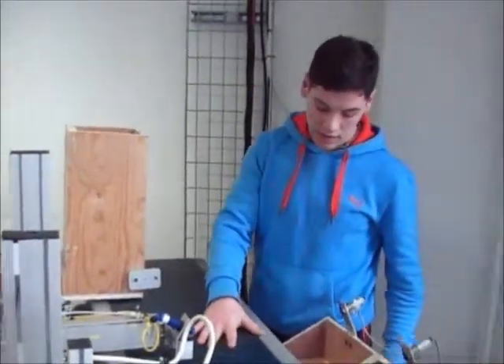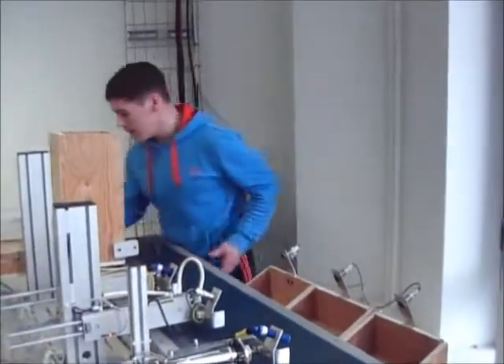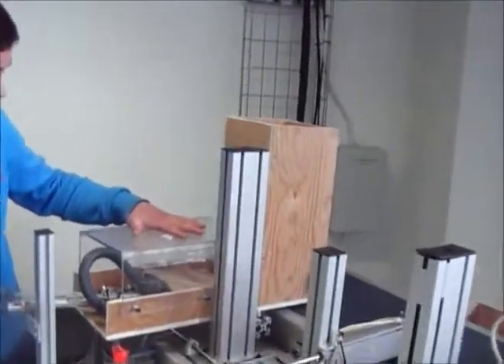As they come along the belt, they will be sent to the chutes using these distribution actuators. We have three safety features. This here is the first one.